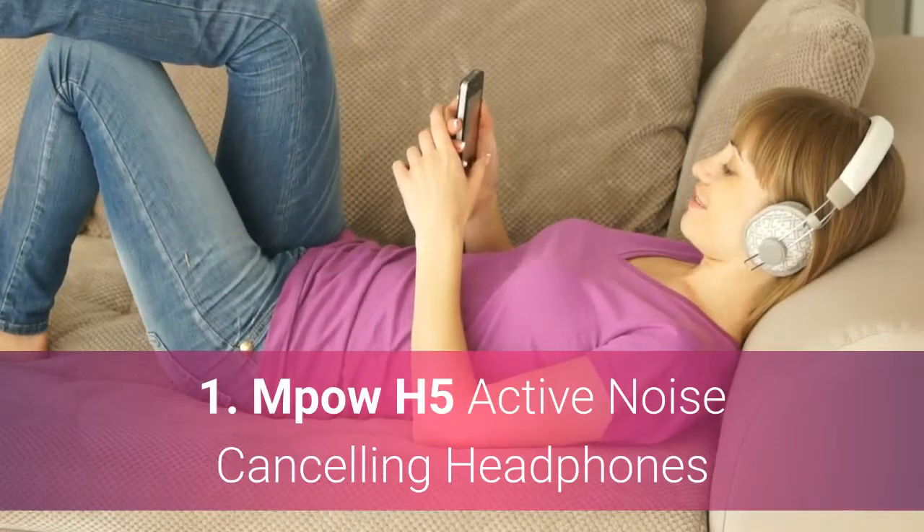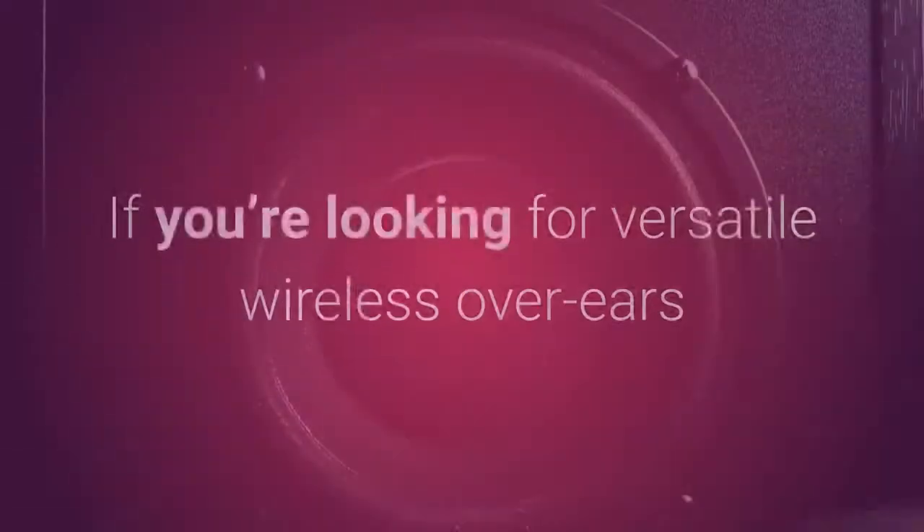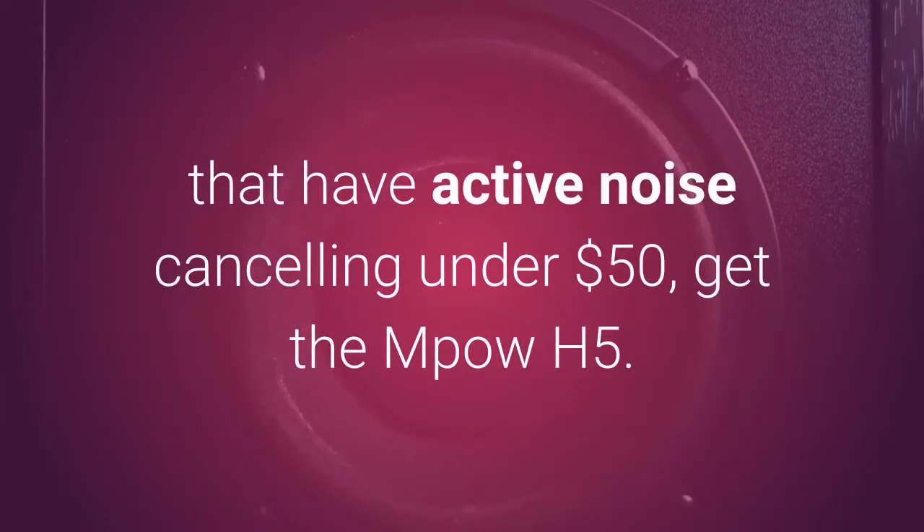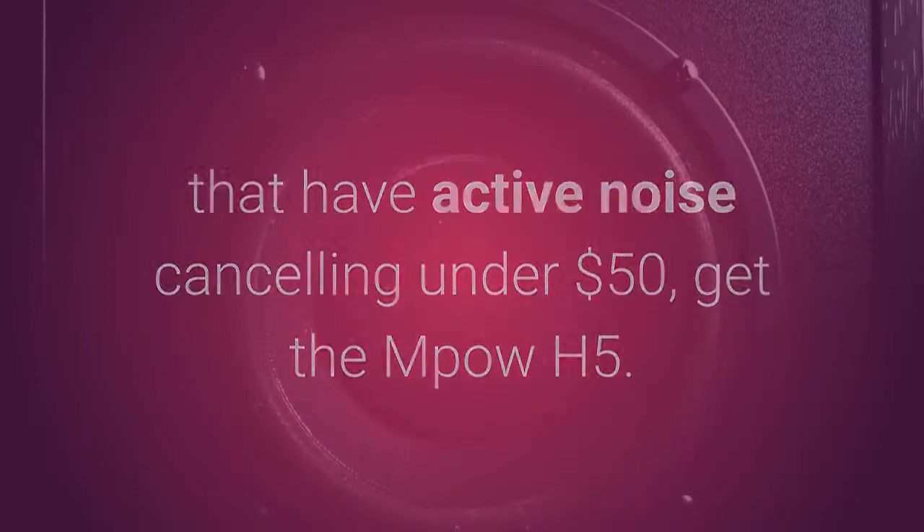Mpow H5 Active Noise Cancelling Headphones. If you're looking for versatile wireless over-ears that have active noise cancelling under $50, get the Mpow H5.